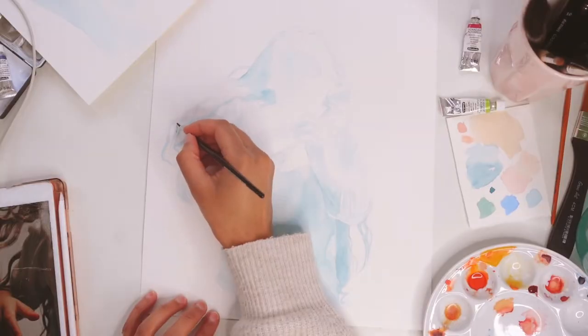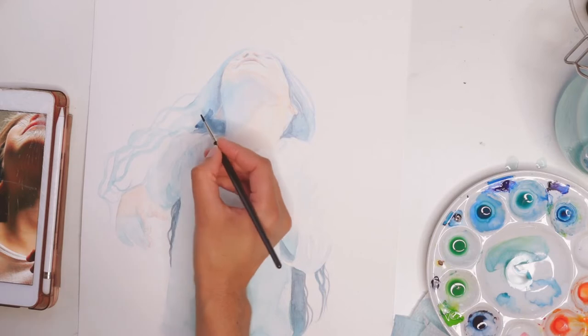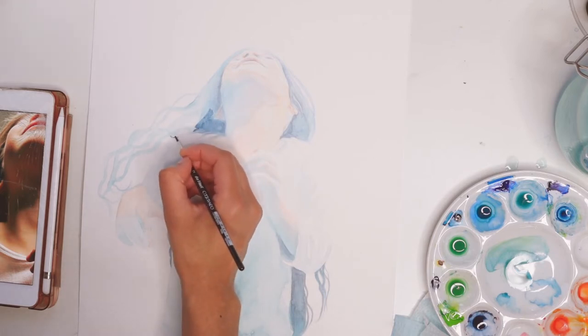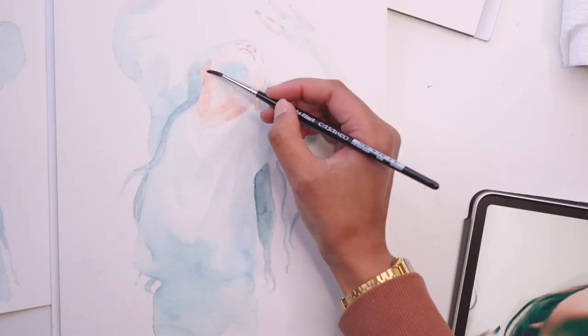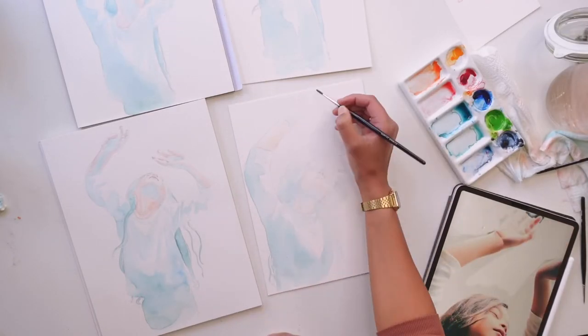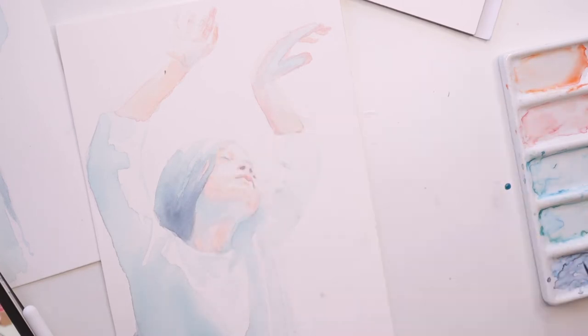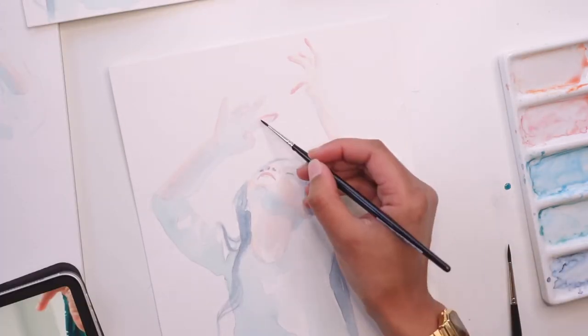This next step is really important to me: before I start painting, very often I do some little studies first. It gives me more security because I have guidance for color choices and values. Especially when painting big, I would highly recommend doing a quick sketch beforehand to map out colors and values. It gives you a clearer vision of what you want to create, and you won't waste expensive paper because your colors don't fit together. I know it's a little more work, but believe me, it will help you a lot in the process.